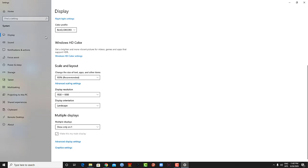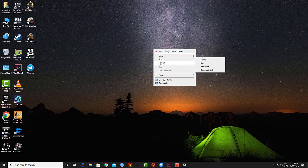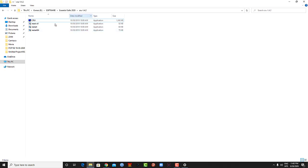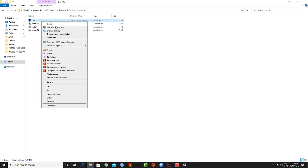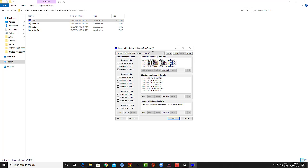Here you can see my monitor is BenQ GW 2283, and it's running on 75 Hz refresh rate. What you have to do is download this software called Custom Resolution Utility.